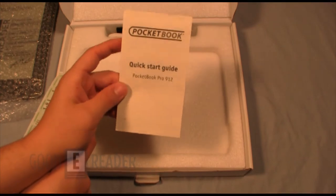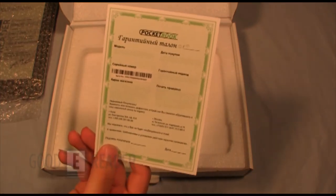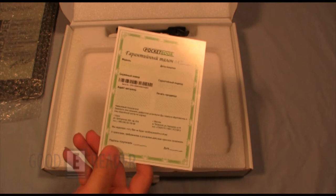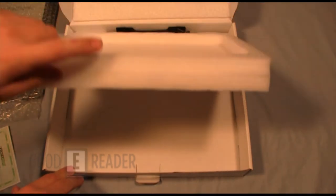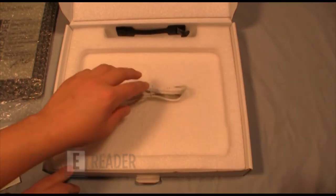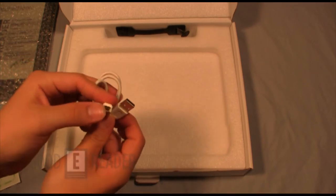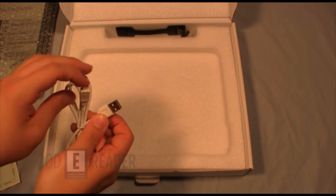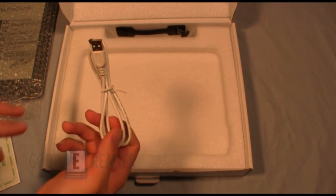Here is a quick start guide that will tell you everything you need to know about the e-reader. This is a very pre-exclusive release, so we have it written in what I believe is Ukrainian. When they hit shelves in the US and Canada, they will not look like this. There's also your warranty card. Unfortunately they do not give you a case with the new 912. You still get a micro USB cable — the smaller end plugs into your device and the larger end into your PC or laptop — used for both charging and data transfer.